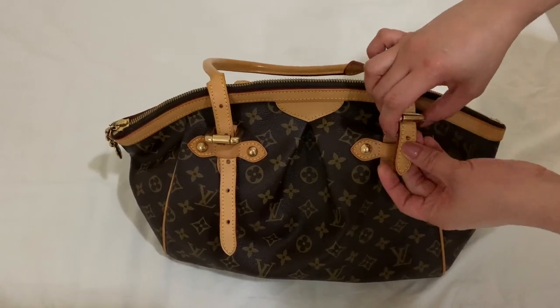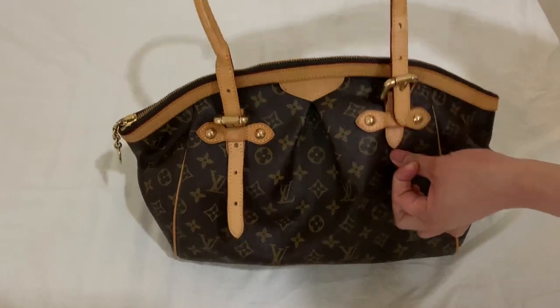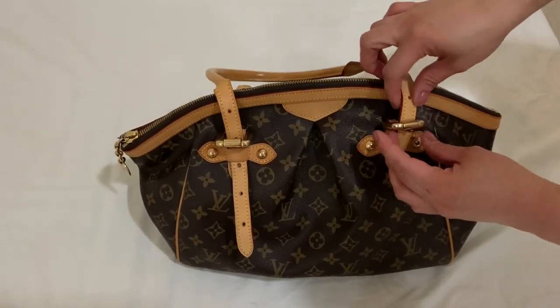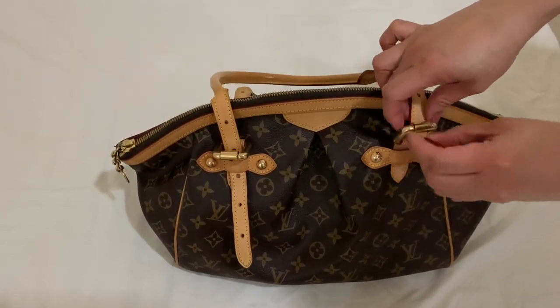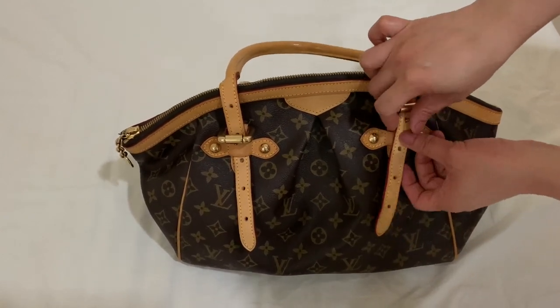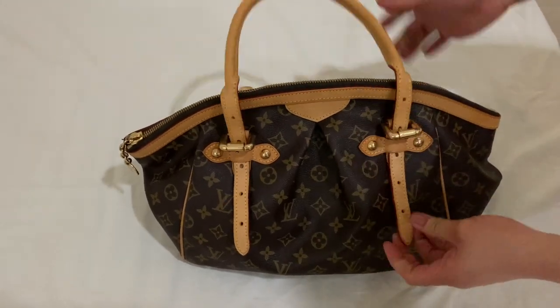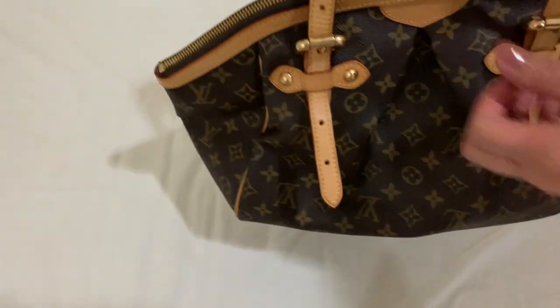You can adjust the shoulder length of the bag. That way, if you are in a different outfit, you can always make it suitable to the length of the bag. Or if you are comfortable wearing it with a smaller strap, then go for it.